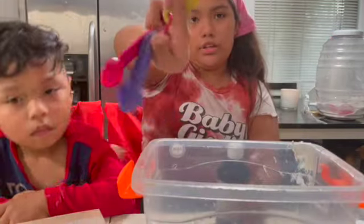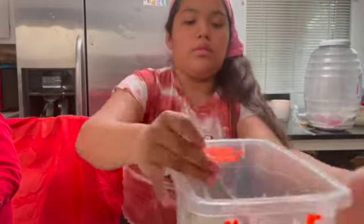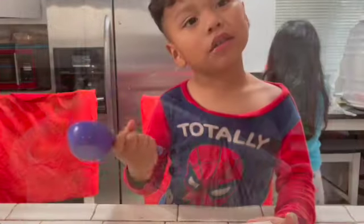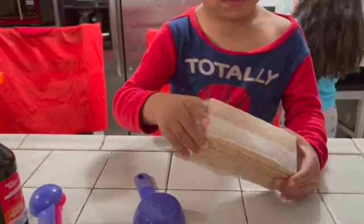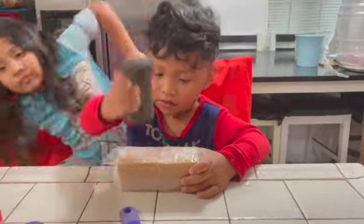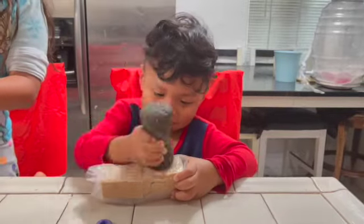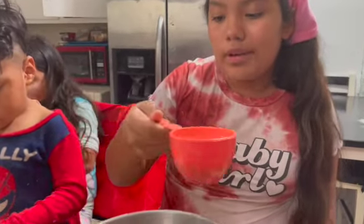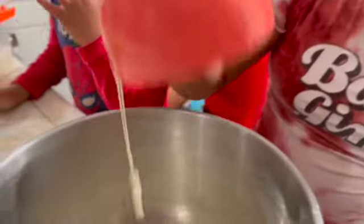We're going to use one teaspoon of vanilla. I got my cookies — I'm going to put them up and crush them. Now we have our heavy whipping cream; we have almost one cup of it, and we're going to put that in.